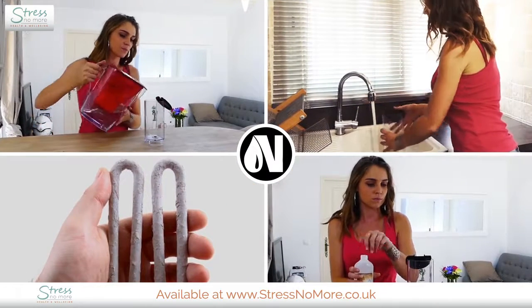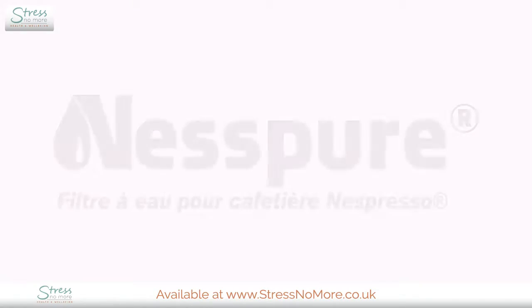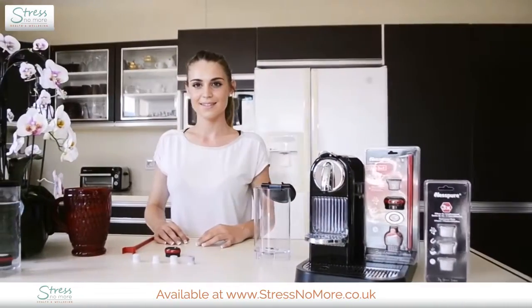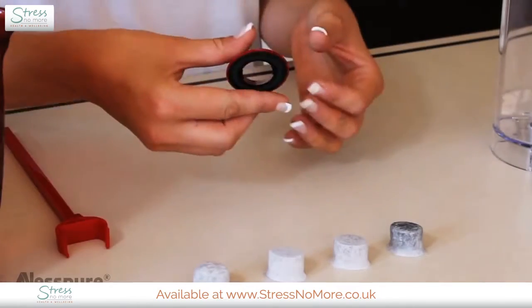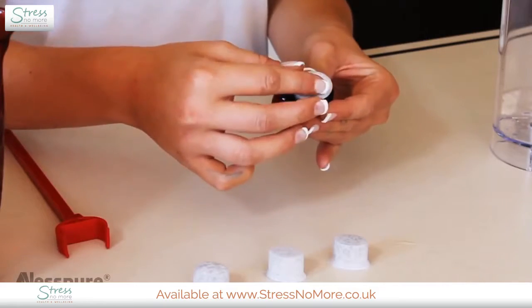Are you tired of cleaning and descaling your coffee machine, using chemicals and wasting time? Here's the simple answer: Nespure is your solution — a brand new water filter that perfectly fits into the water tank of your coffee machine. Small and handy but very efficient, the Nespure water filter is easy to install and ready to use in no time.